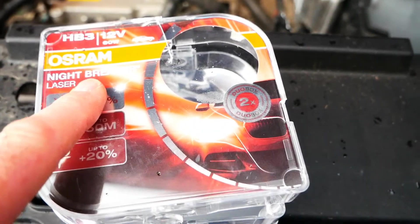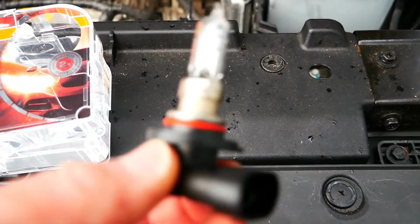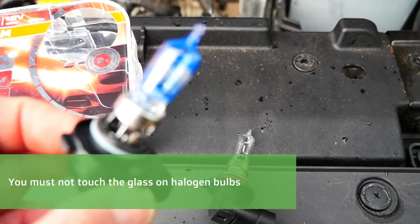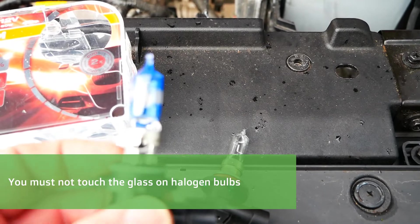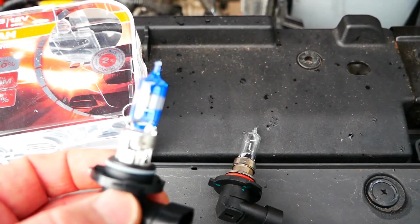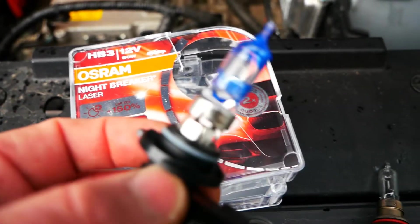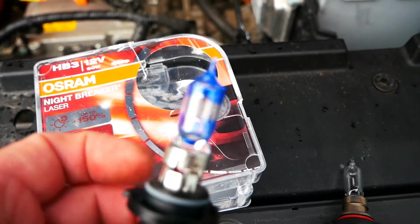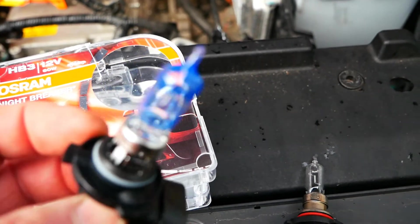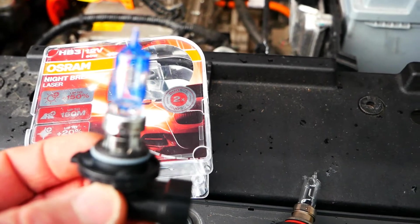The ZS uses H3 bulbs. Here's the original standard halogen I took out, and here's the Osram. The only real difference is it's got the blue tint on the glass — obviously there's something different with the element too. The 'laser' on the packaging is just marketing hype; I think the blue is laser-etched or something, but it's got nothing to do with the bulb itself. I've used these before and they do make a noticeable difference.